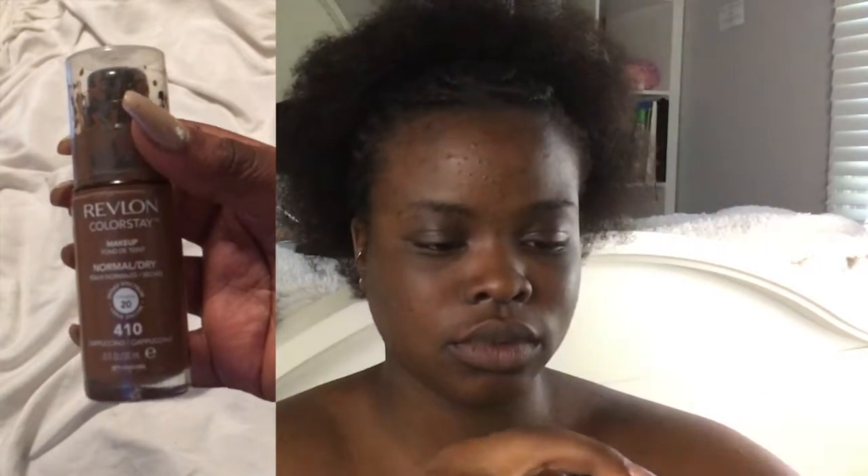I start off by putting some Revlon Colorstay makeup for normal to dry skin — I'm in the shade Cappuccino. I squeeze some of that out onto the back of my hand and then I just dab it onto my face in little dots.